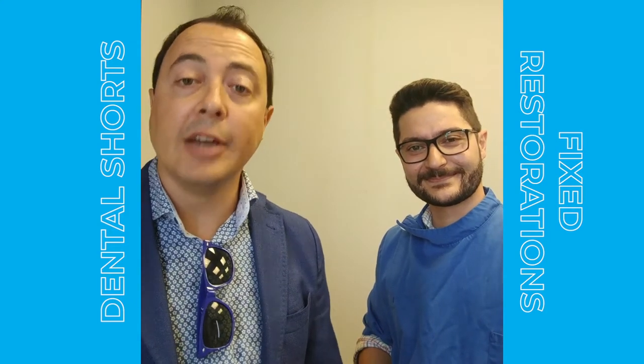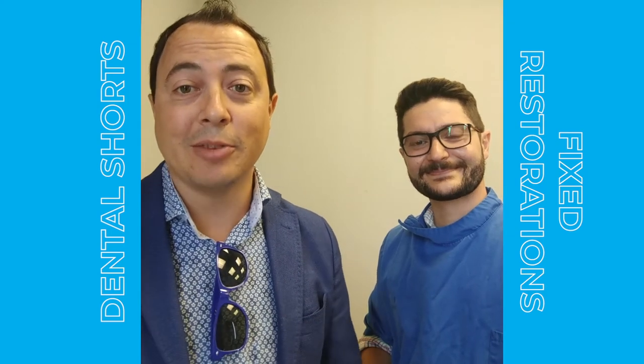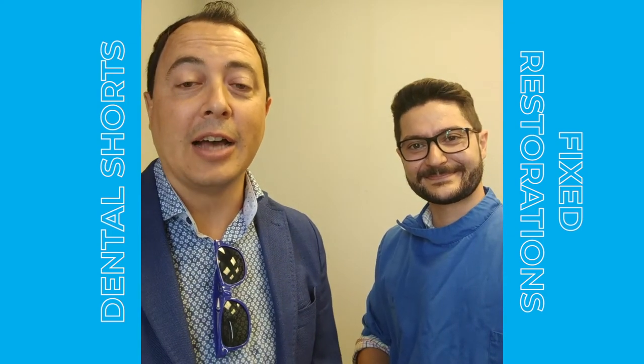Proto 3000 has the expertise, the equipment, the software to guide you through your digital workflow whether you're a dental lab or a practice looking to master this challenging field. So please let us know how we can help. Thanks so much.